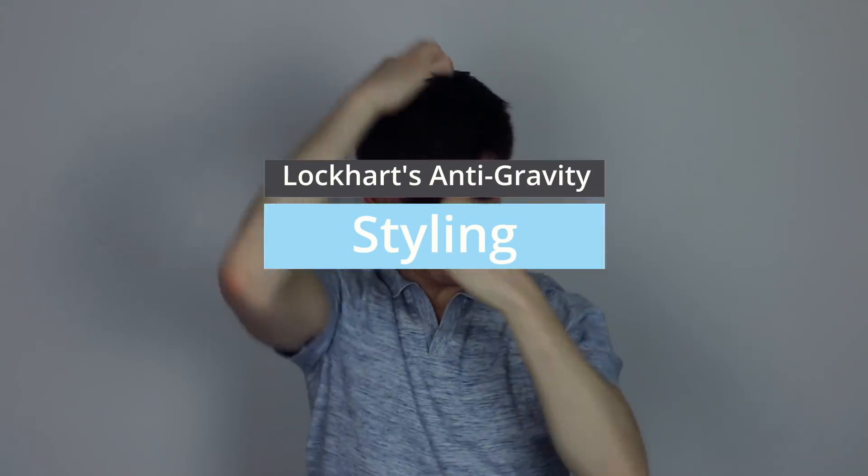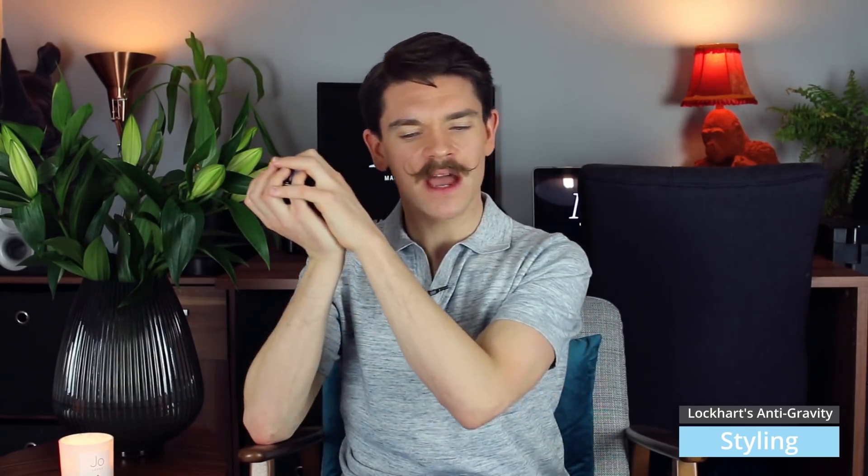I've broken the styling testing into two parts. First, as they say on the tin — using it as both a pre-styler and a post-styler. Second, using it just as a post-styler to see how it works with my usual pre-styling products. For the first approach, as a pre-styler and post-styler, it is easy to apply. You can feel the volume being worked into the hair with the hairdryer, and then adding a little more product adds definition, allows you to put in a parting, or just really voomph it up.